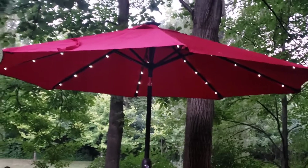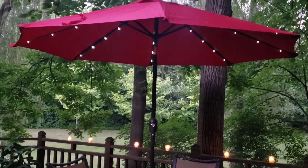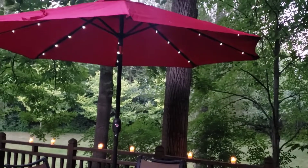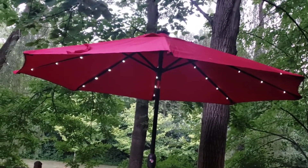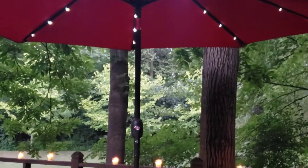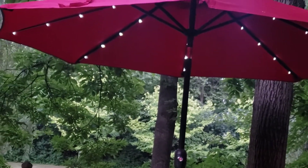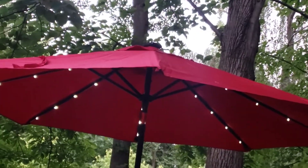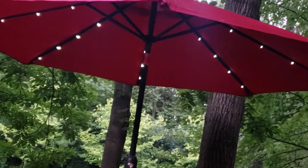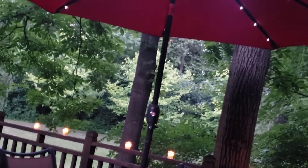Now my husband picked out this red color — I guess we can call him hot stuff. He liked red, so I said go ahead and get red, and I think it looks beautiful. We got this off of Amazon.com and it is a 9-foot patio umbrella by Blissun. Some of the features are that it has a high quality fabric polyester canopy, eight aluminum ribs for extra strength underneath, and it's durable and rust resistant with an aluminum pole and adjustable tilt for maximum shade.